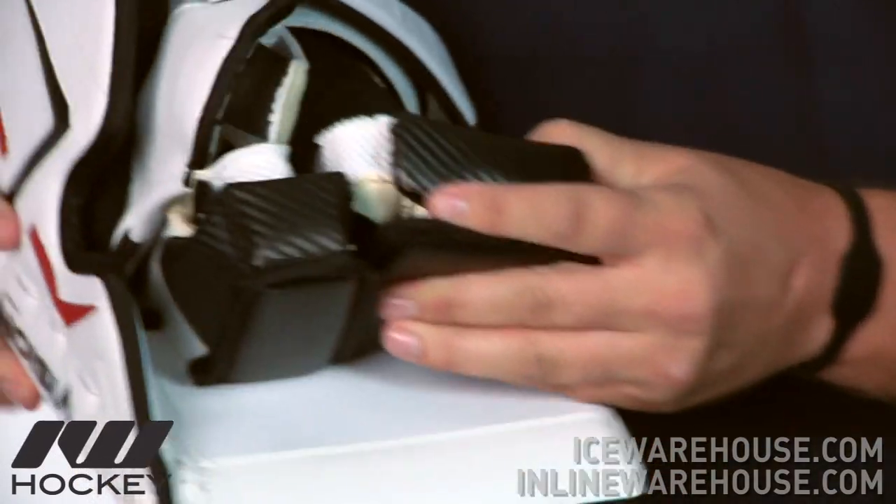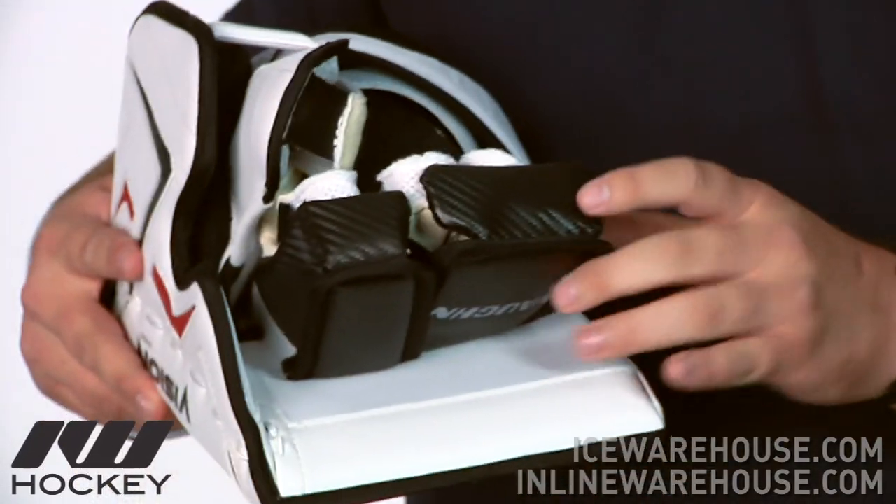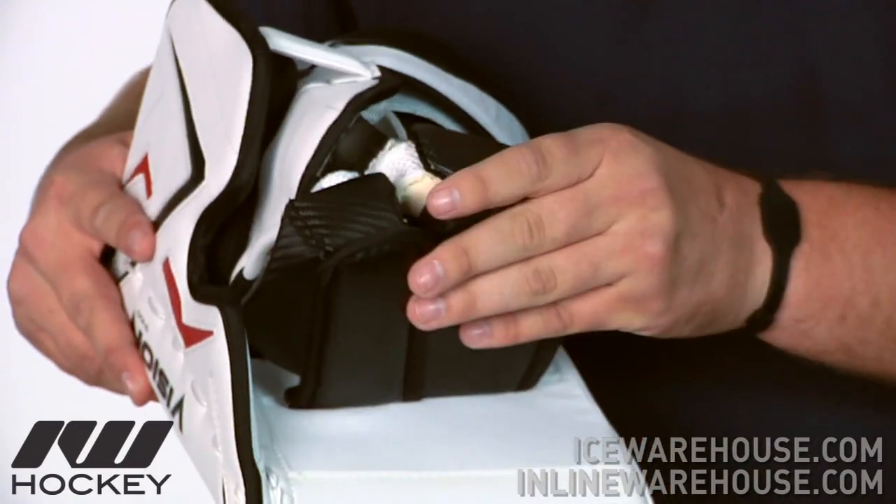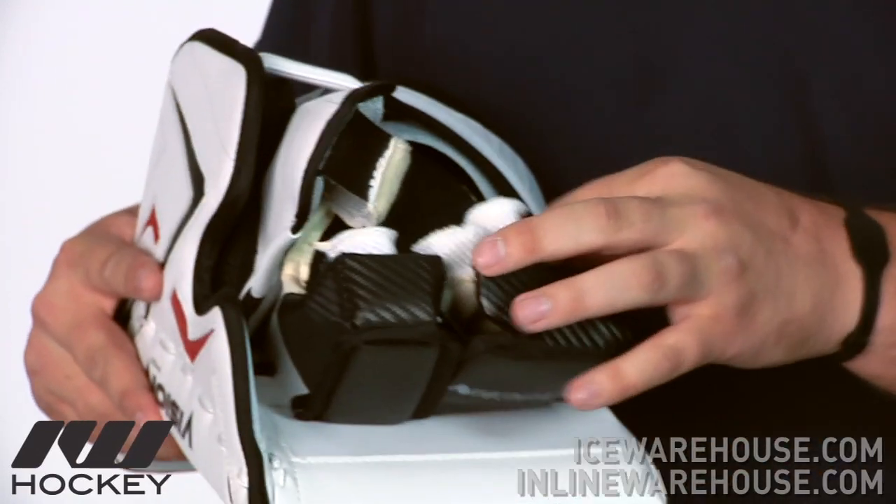Now taking a look at the back side of the blocker here, you are going to see they have some nice finger protection on there that is going to contour around all the fingers and going to move with the hand, so you are going to be fully protected with the fingers there.